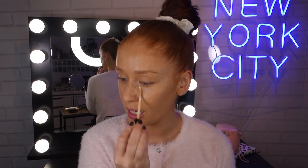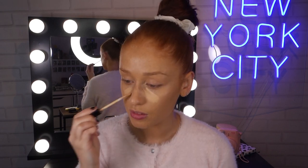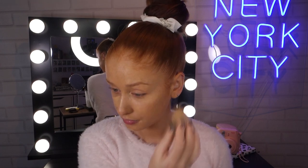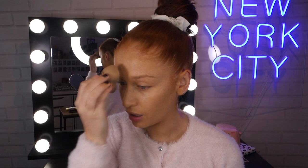Next I'm going in with my classic fave, the Maybelline Fit Me Concealer in shade 20. I'm putting a bit underneath my eyes to brighten up the face, a little bit down my nose, and a dab on the chin. Then I'm taking a blending sponge, pressing that in, and bringing the concealer from my nose up into the middle of my eyebrows.